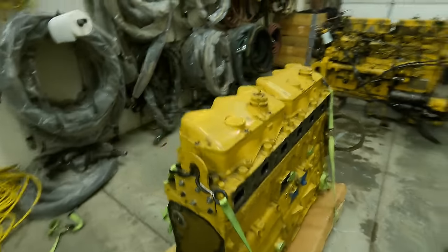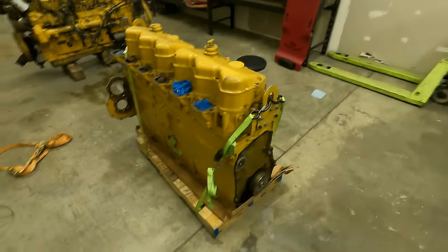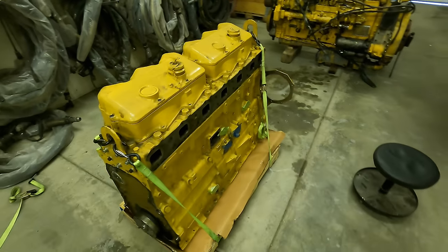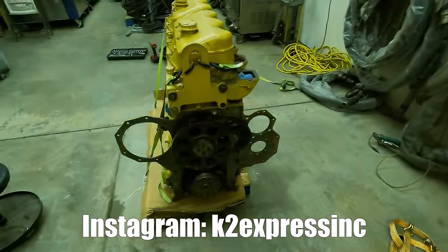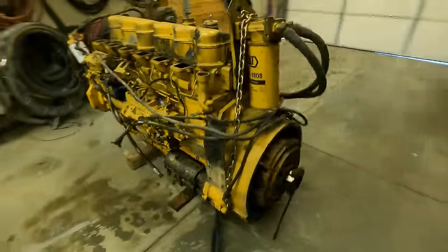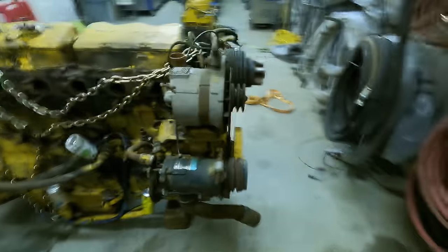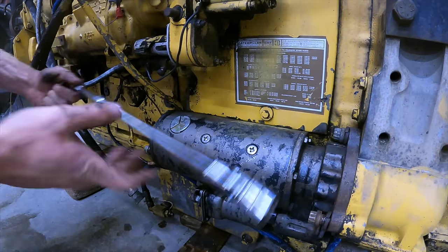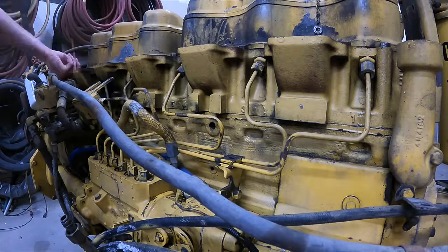Here's our fresh long block with all new internals, ready to rock and roll. Our focus is to take all the external parts off the old engine and put them onto the new one. A huge thank you to K2 Express for providing this engine — I highly recommend following them on Instagram. I'm not a professional engine builder, just a guy cocky enough to get out of his comfort zone. This video is more about becoming familiar with how these engines work than a strict how-to.